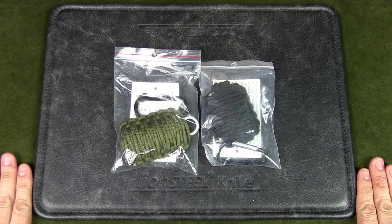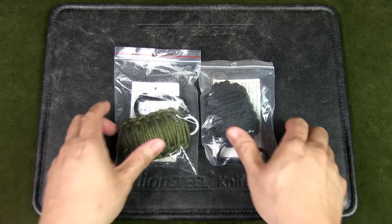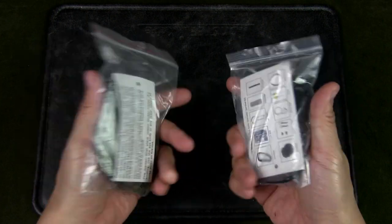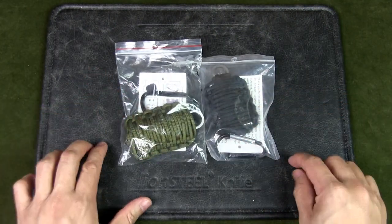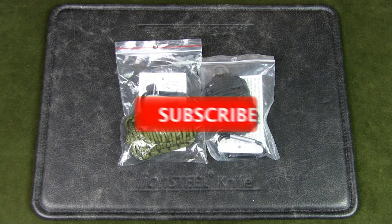Welcome to Urban Knife Guy, where we explore the urban knife style and jungle survival. Today we're going to have a look at this paracord grenade. I've never opened these before, so I'm going to do it right here and we are going to check it out. But first, if you watch this channel regularly but have not subscribed, please do so and support the channel.